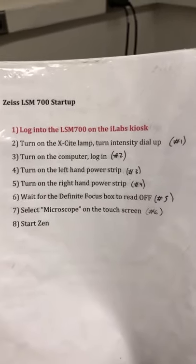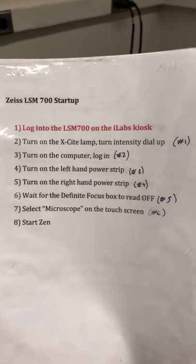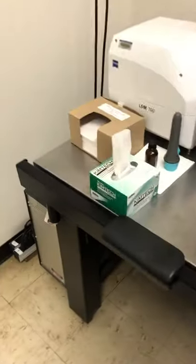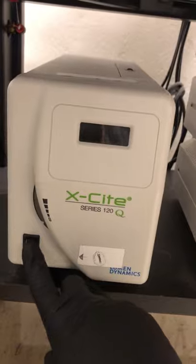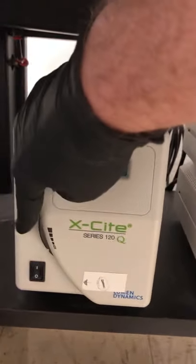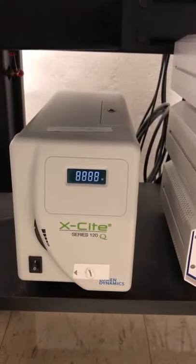The second step is to turn on the excite lamp and turn the intensity dial all the way up. That's item number one on the hardware. Let's find item number one — we're going to turn the excite lamp on and move this dial all the way up. That will allow us to see our sample by eye.